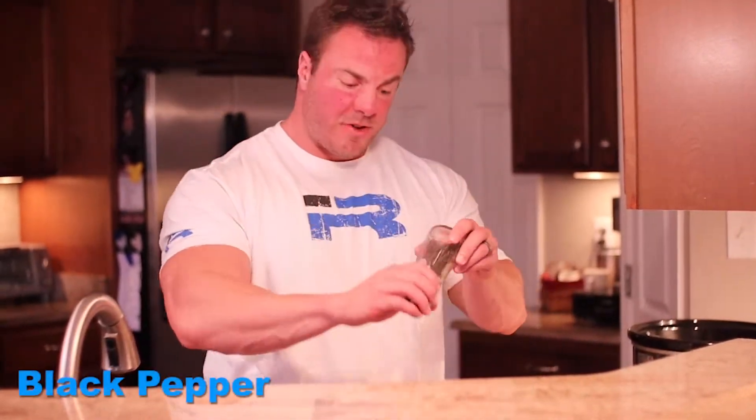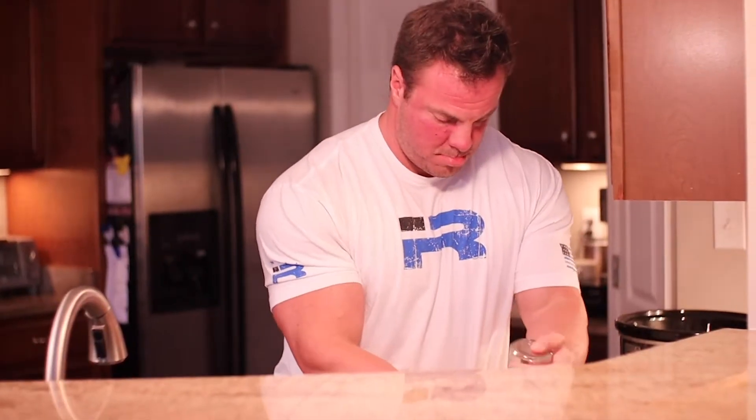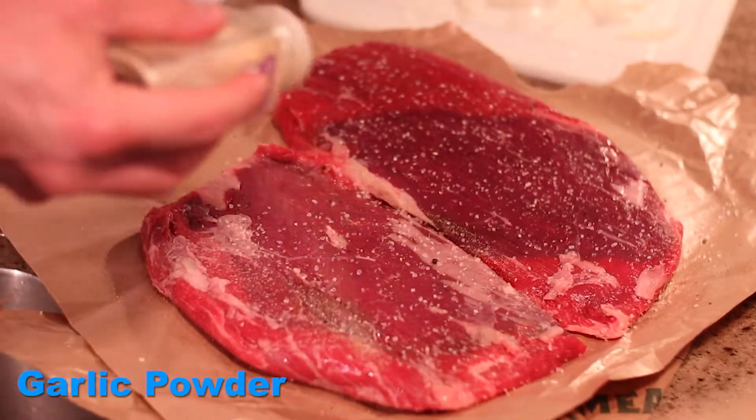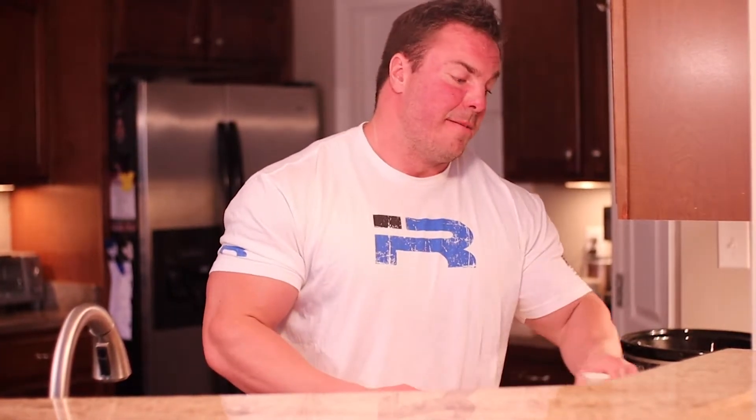Next up, just some fresh cracked pepper. And lastly, some garlic powder. Don't be stingy with the seasoning. Now that we have it seasoned, we're going to drop one of the flank steaks into the crock pot.